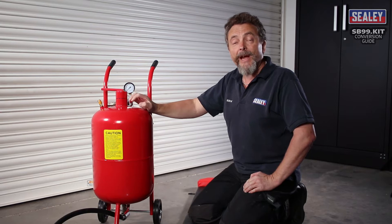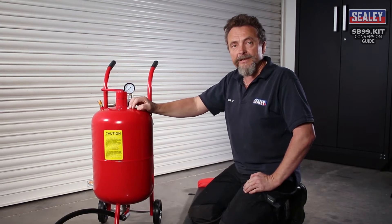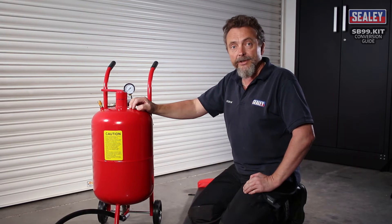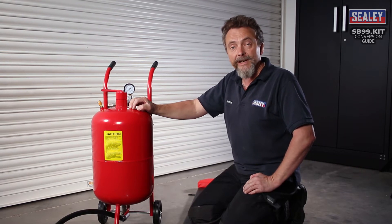This guide is designed to show you how to convert the SB997 and SB998 grip blasters into soda blasters using the SB99 kit.